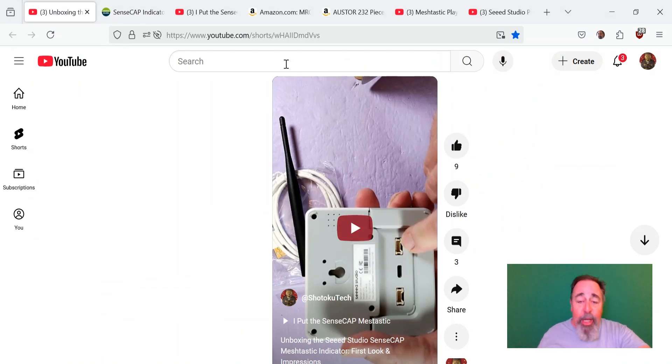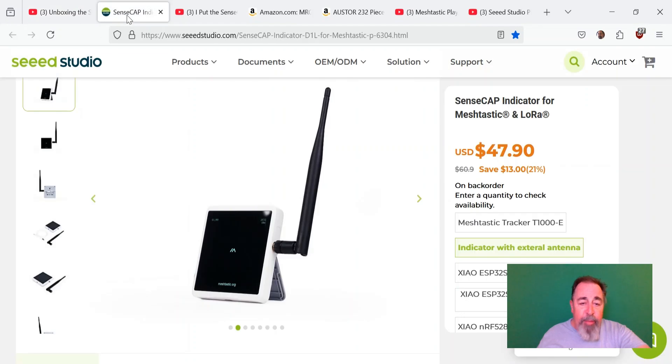Hi, welcome back to Shotoku Tech. Previously, we got to unbox the Seed Studio SenseCap Indicator for MeshTastic. It's an interesting form factor. Look for the link down below to the product page.